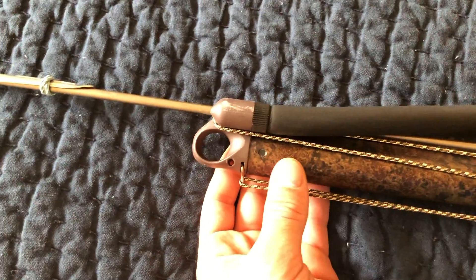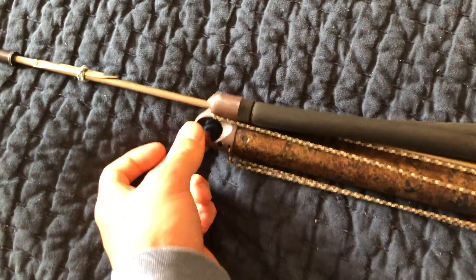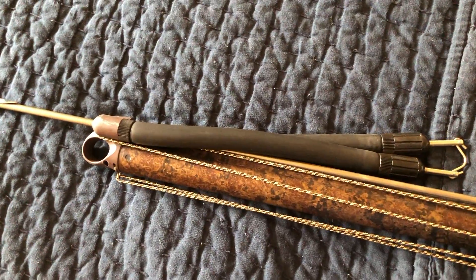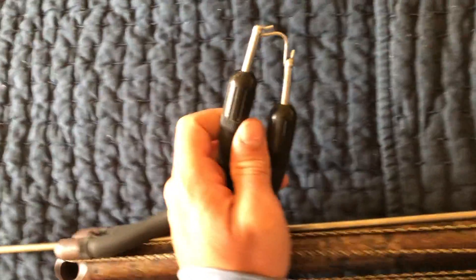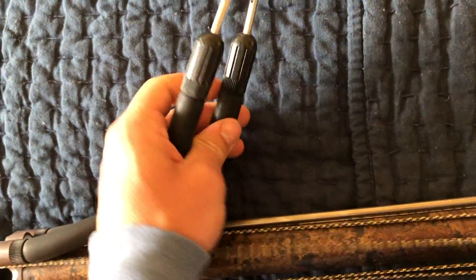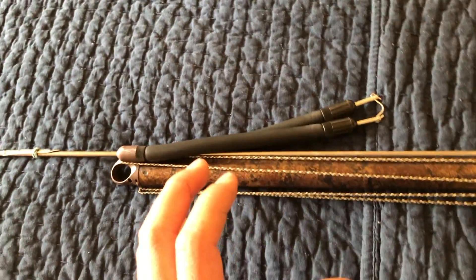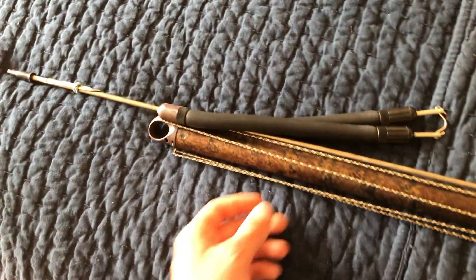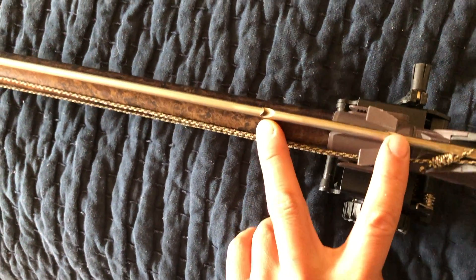There's a nice little feature Cressi gives you — a second band option right here. The bands are 16 millimeter diameter, and you can throw that second band right in here. It'd be a soft band with a Spectra wishbone or something you'd have to make up, or you can buy them. Over here we've got the articulated wishbone — more durable, but I think Spectra is kind of the way to go for wishbones. That second band option will add significantly more power and a little more distance to this gun, helping you go for some bigger fish. The shaft has a second groove for that second band.